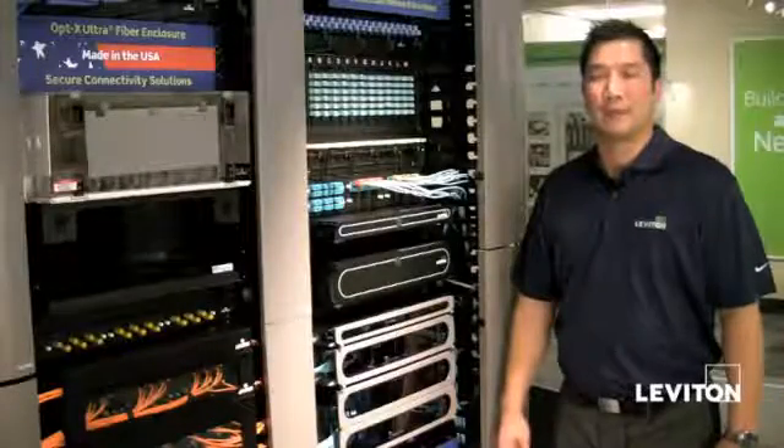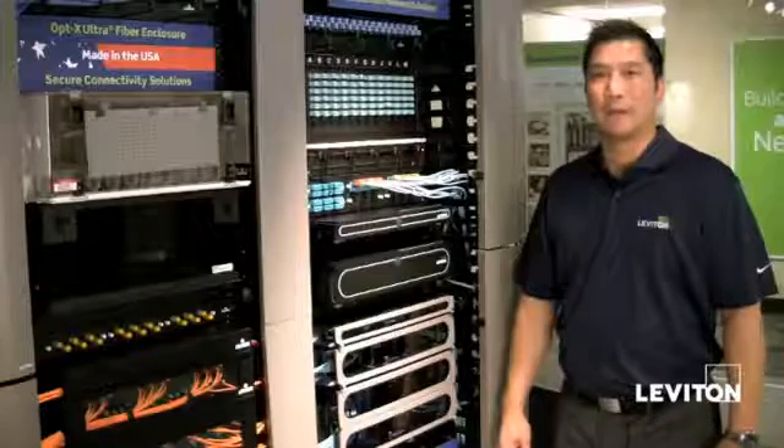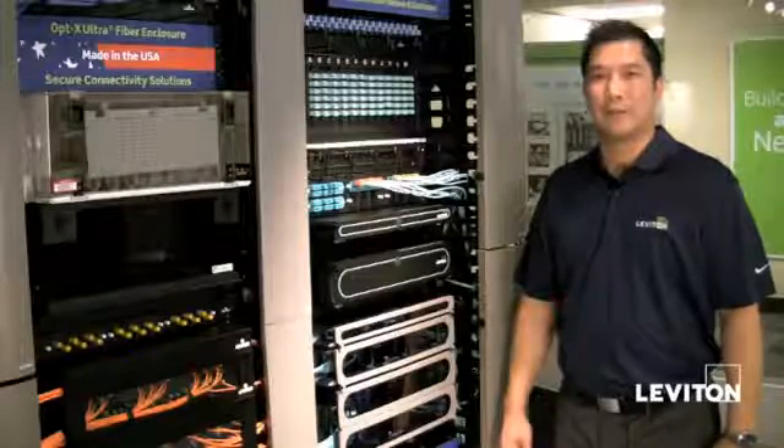Hi, my name is Tony Yuen, fiber product manager with Leviton Network Solutions. Today I'm excited to talk about our new fiber enclosures, the Optics 500i and 1000i.